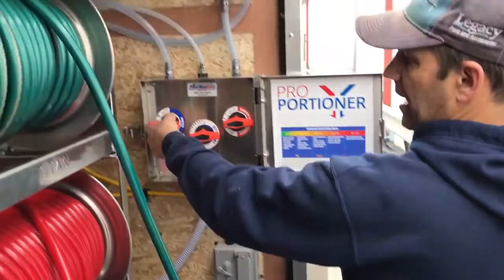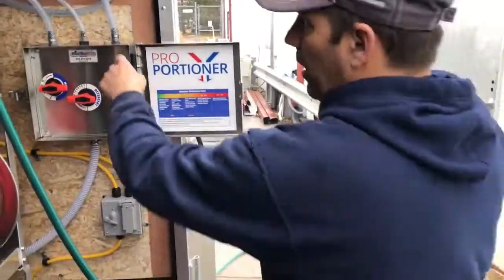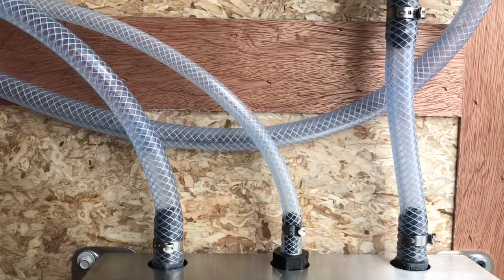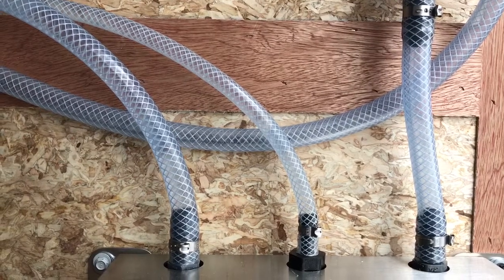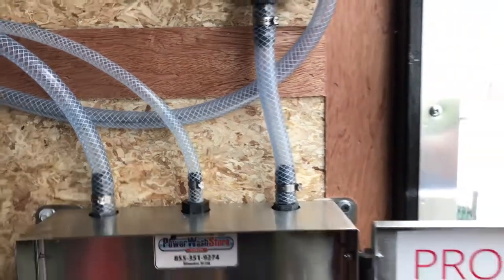Now I have my water line primed. I'm going to turn that off and open my detergent line. If you watch really close and zoom in here, you'll see the water come through. I'm going to hit the button — and there you go, you see that water come through really quick. So now I know I've got that done, I'm going to hit the A button again to get the air out of the line that I just sucked through the proportioner.